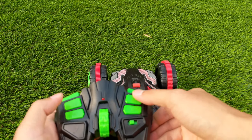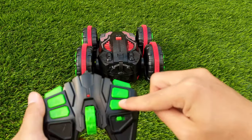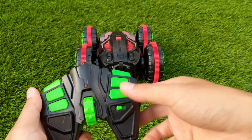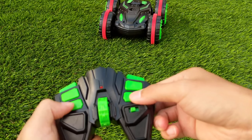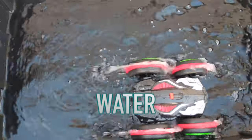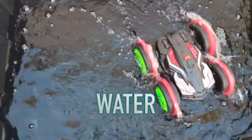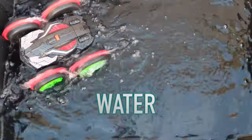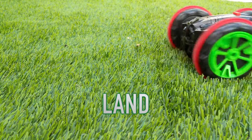If you press both top buttons at the same time the car will go forward. And if you press both bottom buttons it will go backwards. If you press the buttons across from each other at the same time the car will spin.